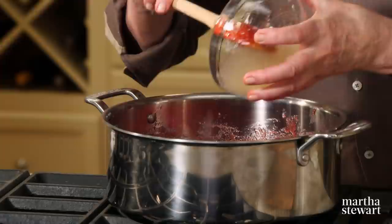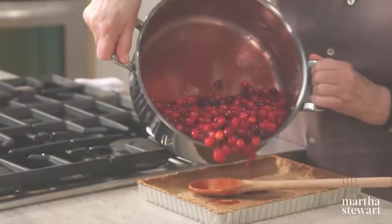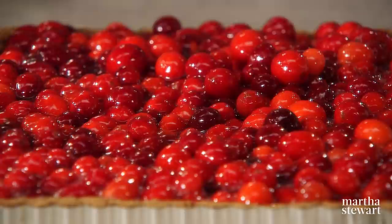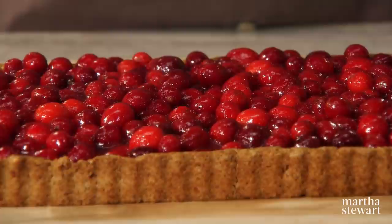Here is the nut crust ready to be filled — a beautiful golden brown color. The cranberries have just slightly cooled, so now add that wonderful blob of bloomed gelatin, which will melt nicely into the hot cranberries. Make sure the gelatin is evenly distributed with no lumps, then pour right into the tart. Chill for at least one hour before serving. For easy transportation, put this on a cookie sheet in your refrigerator.